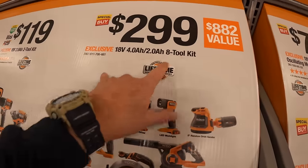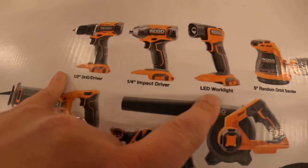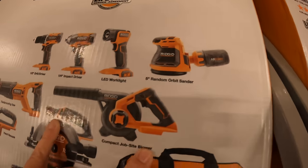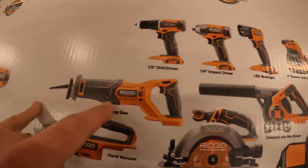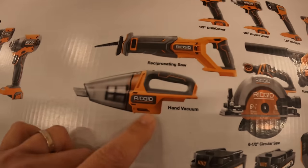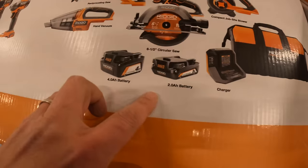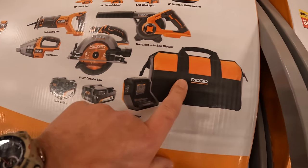$299 for this eight tool combo kit. They have a half inch drill driver, quarter hex impact driver, LED work light, five inch random orbital sander, compact job site blower, full size reciprocating saw, a hand vacuum, a six and a half inch circular saw, a four amp hour battery and two amp hour battery.